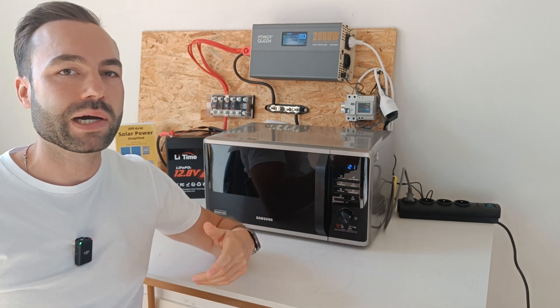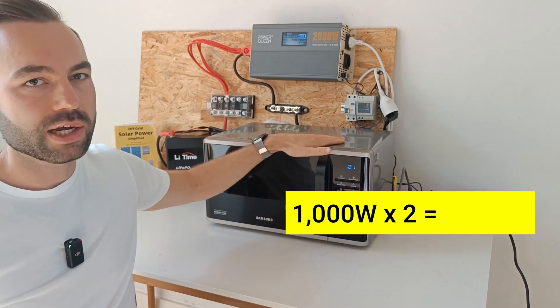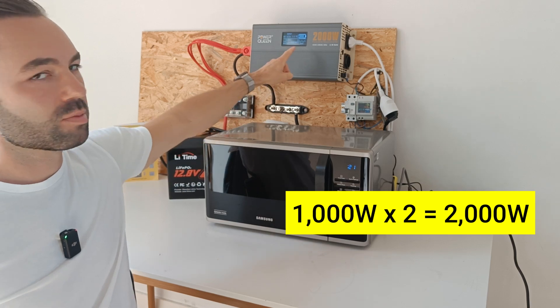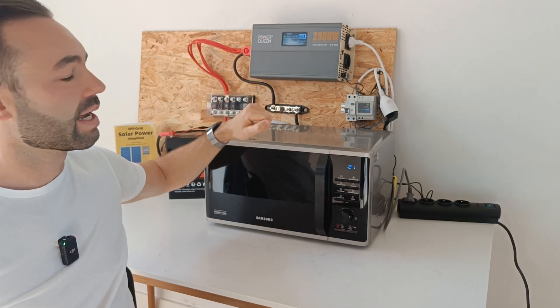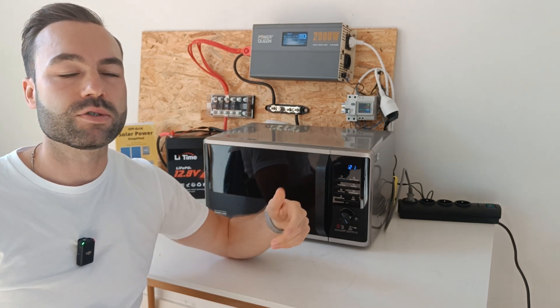I recommend to multiply by 2. So if you have a 1000 watt microwave, you will need a 2000 watt inverter — just like I have right here. Stick around and I will show you what battery size you will need.